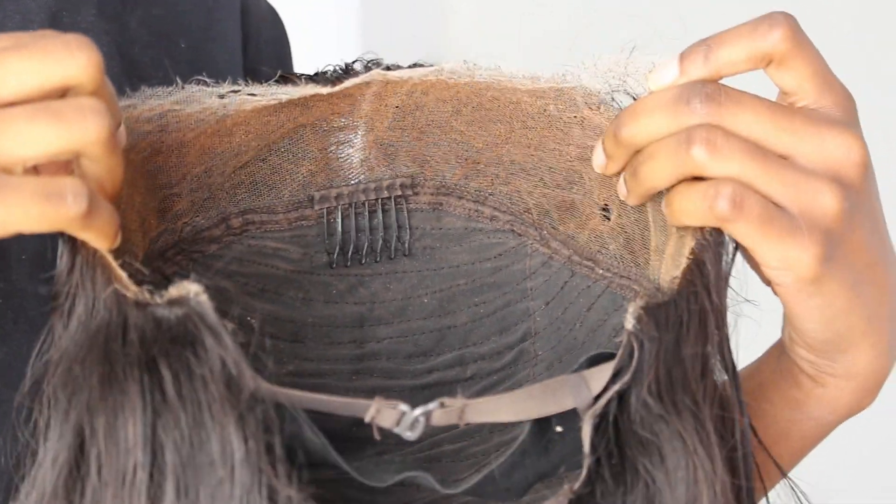I really like to take my comb and just press the lace into my skin. Wherever the lace is lifting, that's when I go back and work in sections, putting the glue again wherever it's lifting and wherever I feel I need it. I am literally pressing it into my skin — this really helps with those little sections that are lifting during the install. Definitely work in sections, pressing that lace and glue literally onto your face.